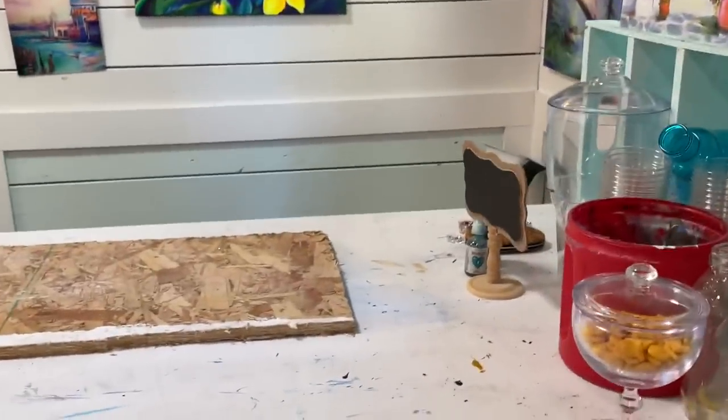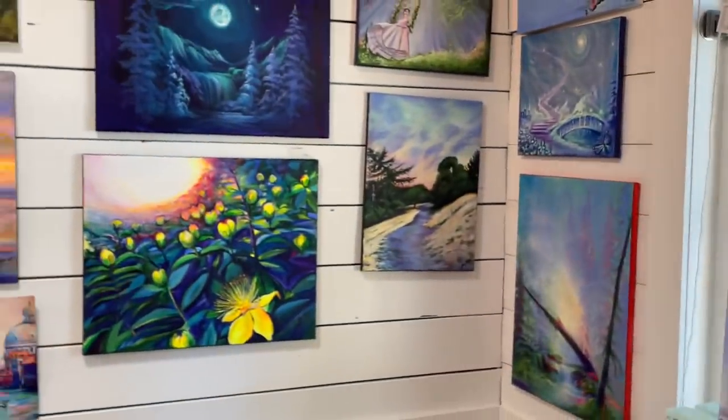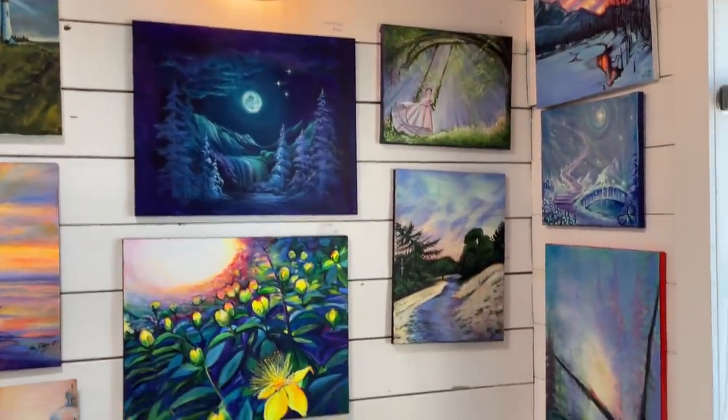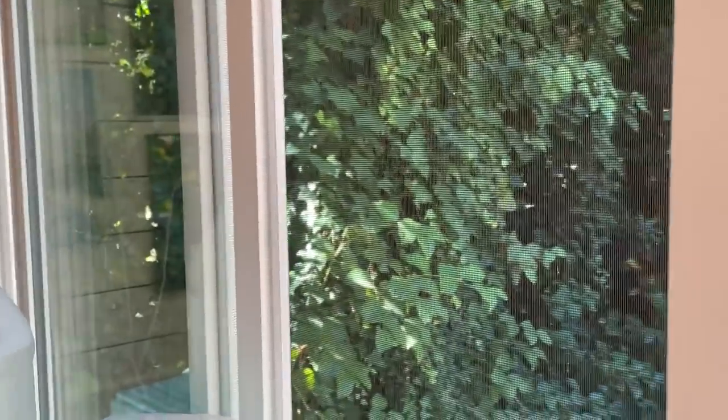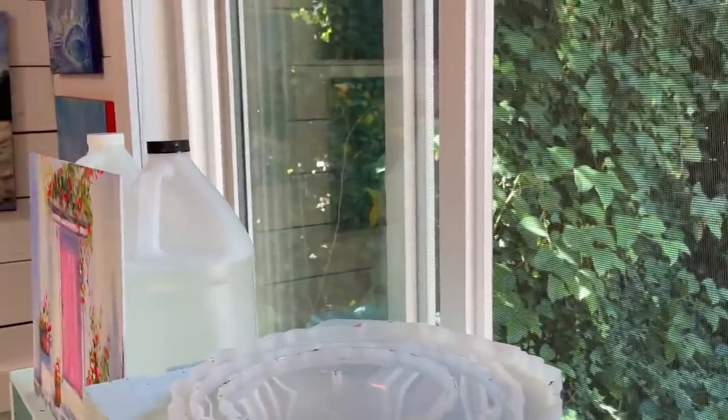I've got some little dog treats in here for Tilly and this is the first wall. I've got paintings on that side too. The view out my window — beautiful jungle of ivy out there that I really love. Makes me feel like I'm in a little fairy tale world here.